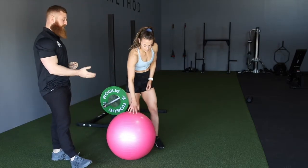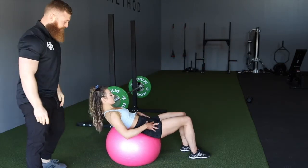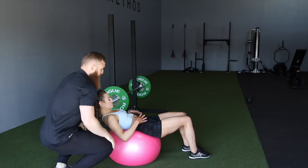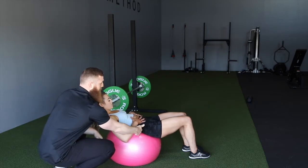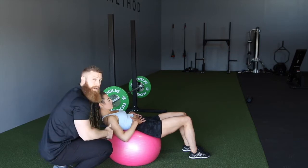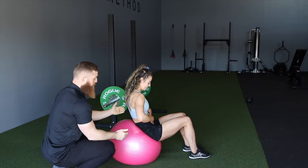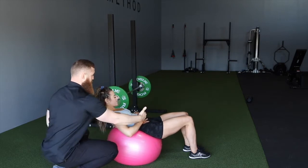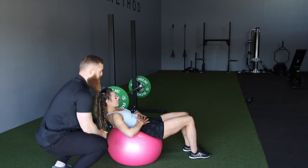As we think about that and place ourselves on the ball — the placement on the ball itself — we're looking to place that on the low back, about a midpoint on the low back if you can. Depending on the ball or your torso length, it will depend how far either way you are.